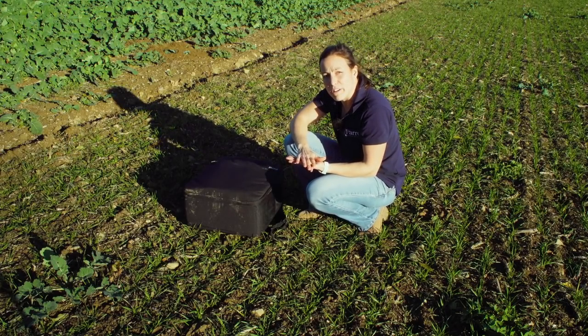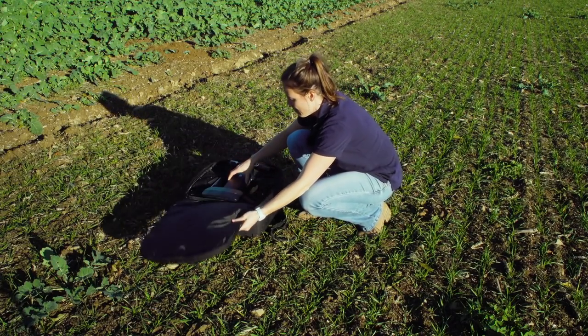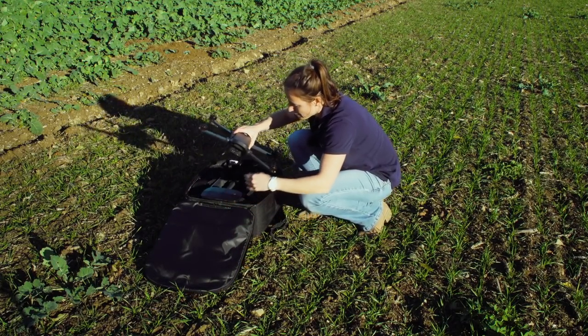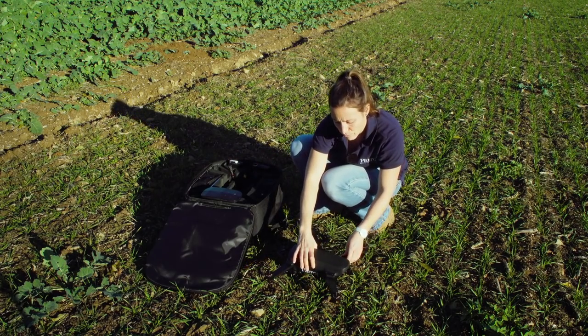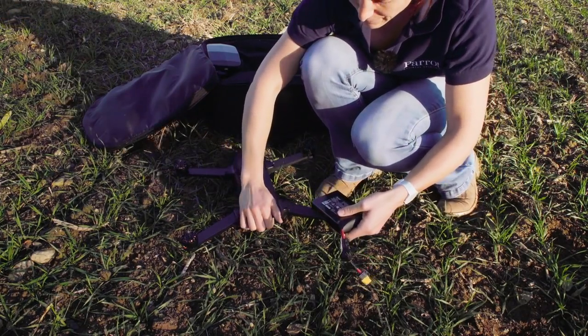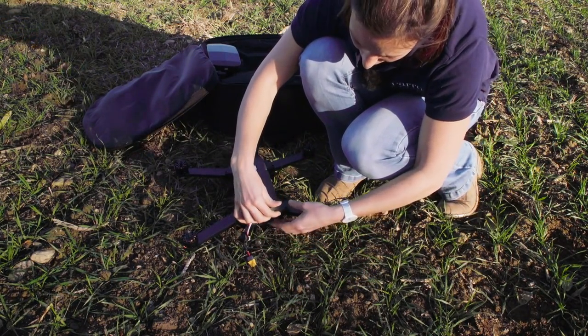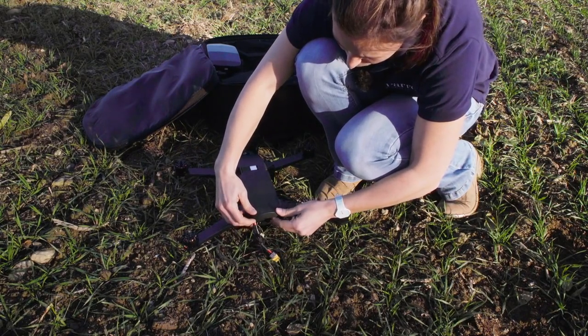In order to prepare your Parrot Bluegrass Fields, open the bag and take out the board. Place it in front of you. If the battery is not inserted yet, just take out the battery and place it inside. Close the lid but don't connect it.